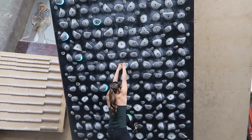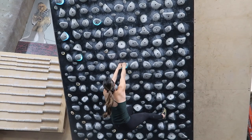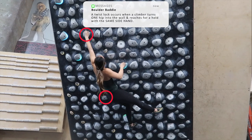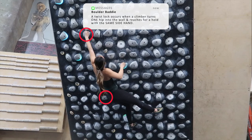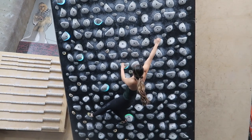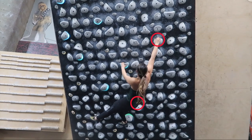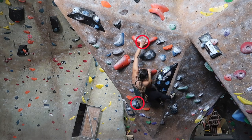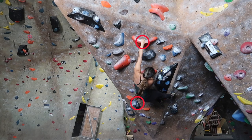The first skill we will be going over is the twist lock. A twist lock occurs when a climber turns one hip into the wall and reaches for a hold with the same side hand. For example, a climber performing a twist lock with their right hip into the wall will generally reach up for a hold using the right hand, while a climber performing a twist lock with their left hip into the wall will generally reach for a hold using their left hand.